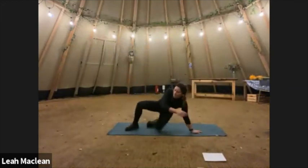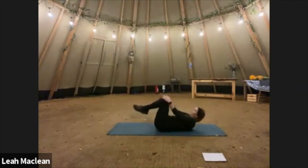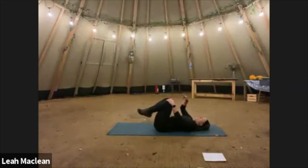Reverse crunches into flutter kicks. So we're doing five crunches and then hold the knees out, legs out straight as low as you can, and flutter for roughly 10 seconds. When I do it, time gets a bit shorter. Tabletop those legs, knees in, legs out straight.